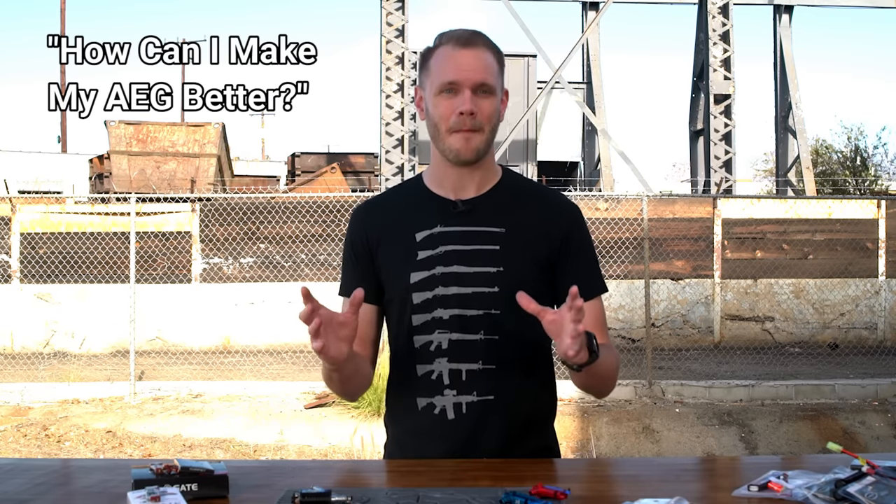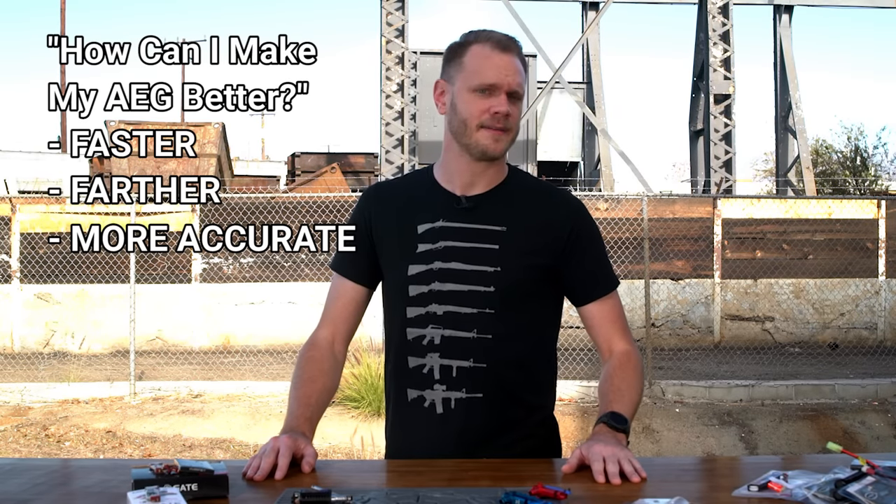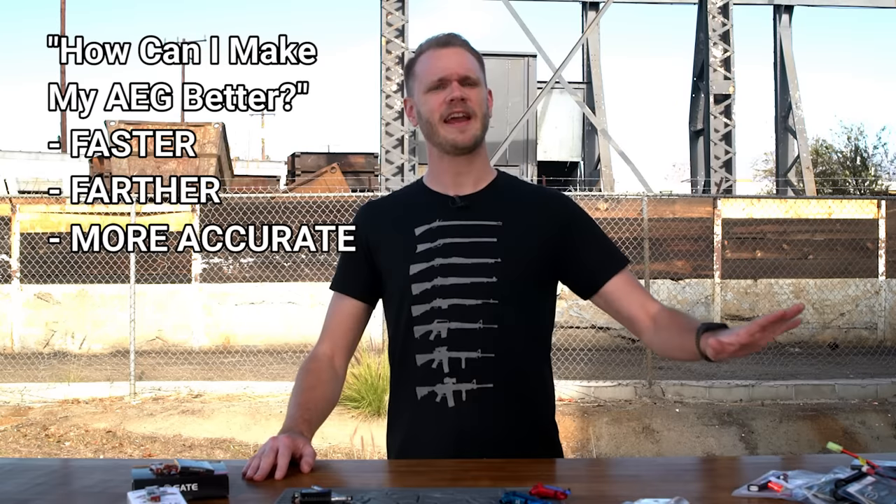If you're anything like me, the first thing you think about when you get a new AEG is how can I make it better? Shoot faster, farther, more accurately — or if you're exactly like me, how can I change literally everything about it except the outer shell. Not because I need to but because I want to. But where do you start? What if you don't have the budget to get everything all at once? There are so many options and it can get confusing.